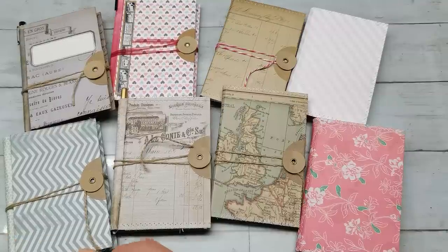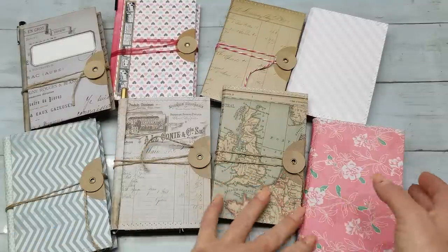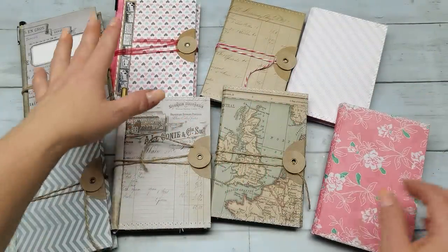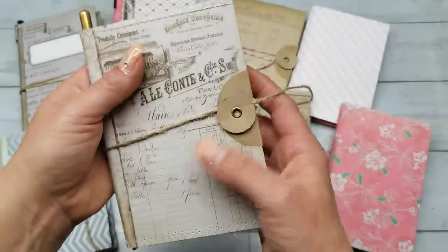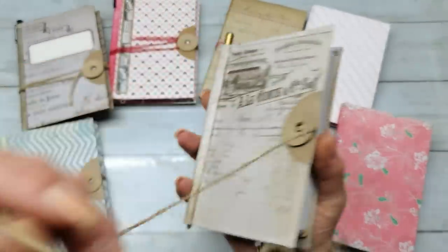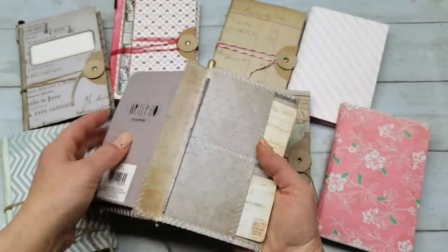Hello everybody, welcome to my channel. It's Eva from Bohemian Crafting and today I would like to share with you those beautiful kinds of notebook, passport, pen and credit card holders. Summer is coming really fast and we will travel a little bit more. We will go on trips, on holidays and I do believe that something like this will be very useful to have.